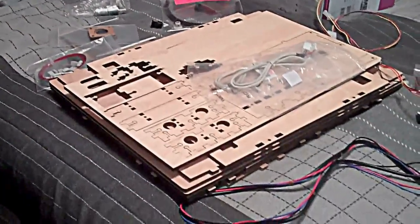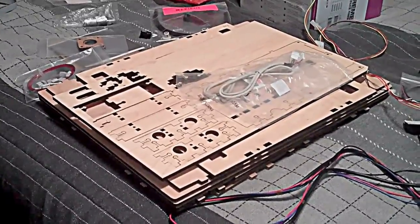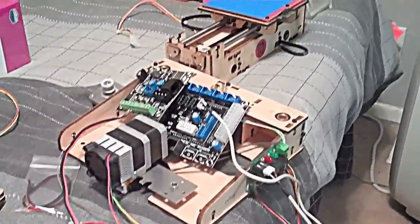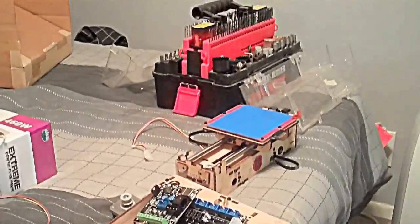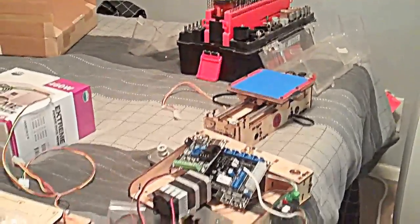I haven't even built the outside yet. We're getting there. Hopefully tomorrow since I have the day off, I might be able to get this thing to actually do something.